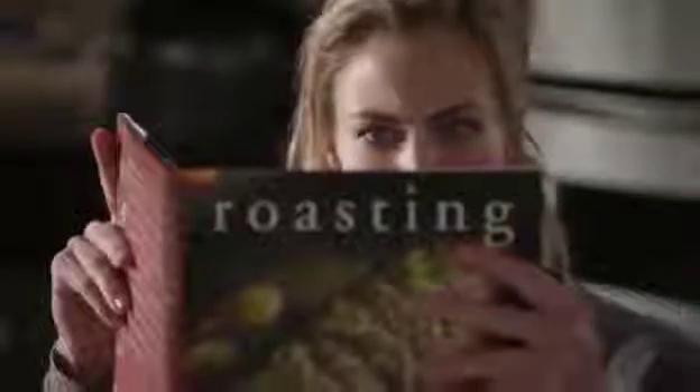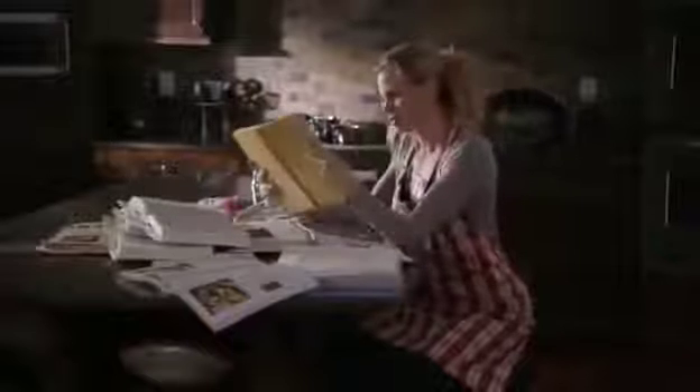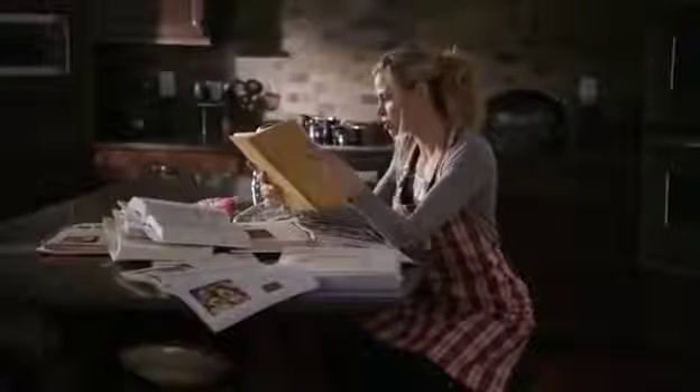The holidays aren't complete without turkey and all the trimmings. Nothing says happy holidays like the smell of turkey coming from the oven. Okay, great. Just tell me how to cook it.